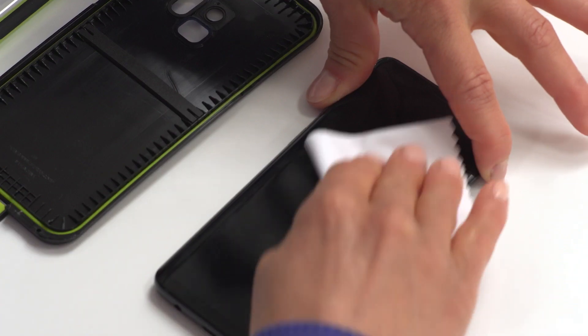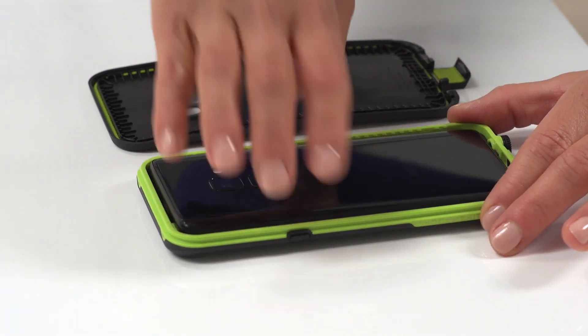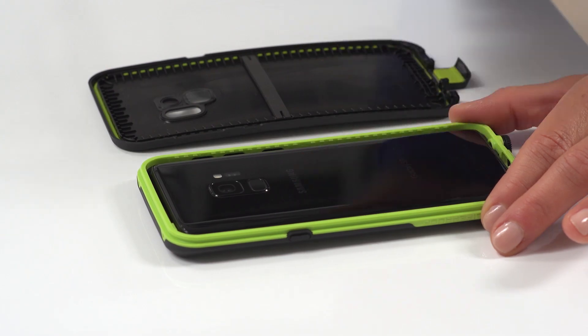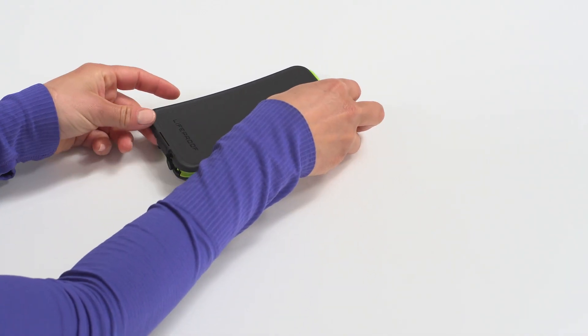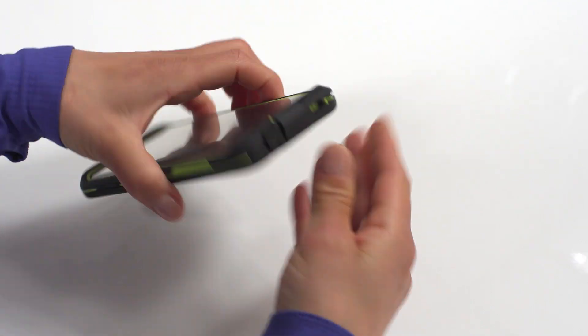Here's how. Remove any screen protectors and clean it with the included cloth. Fit the bottom of your phone into the case front before the top. Now snap on the case back, press all the way around, and close the charge port door.